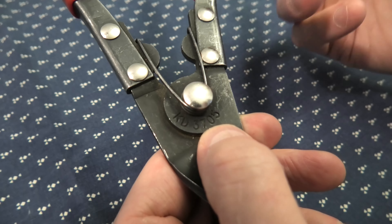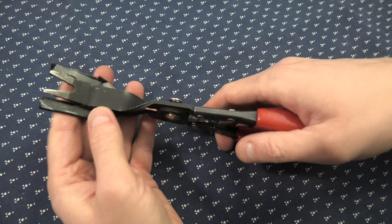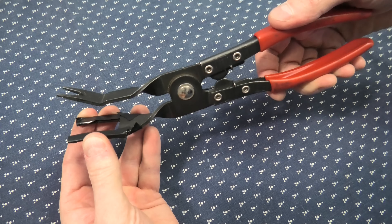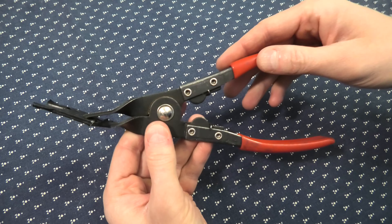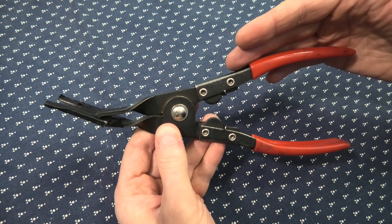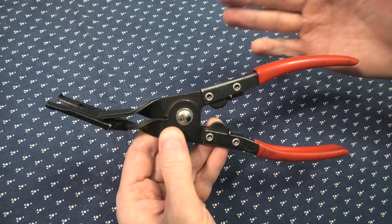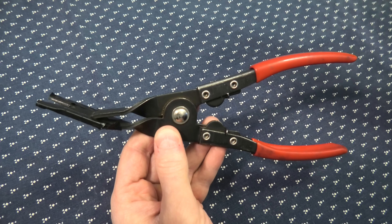I will leave you guys the link in the description as well. I just want to quickly demonstrate how it works. In our experience, because we do a lot of work on vehicles, this one works the best for clip removal. We use it multiple times in our F4 and other vehicles.